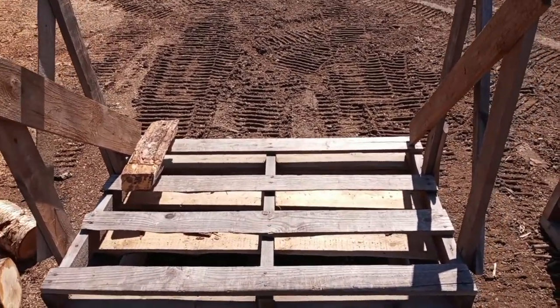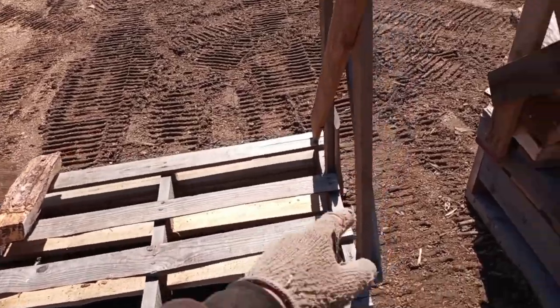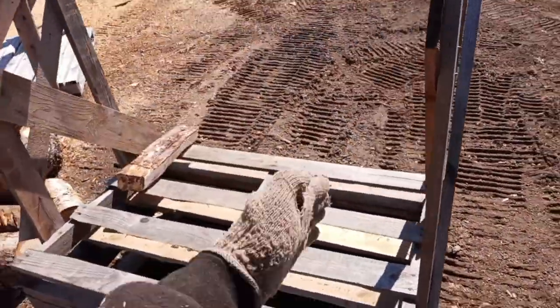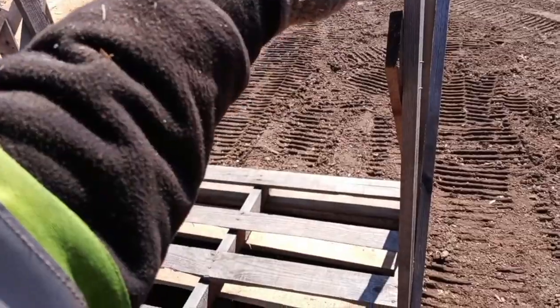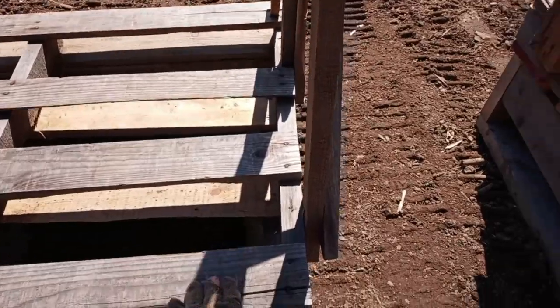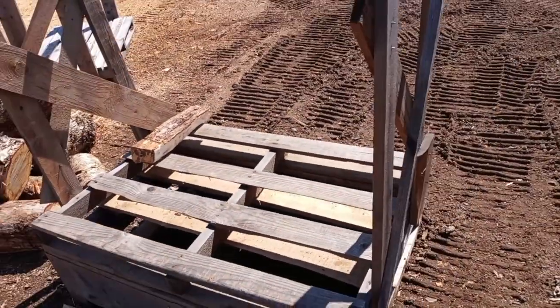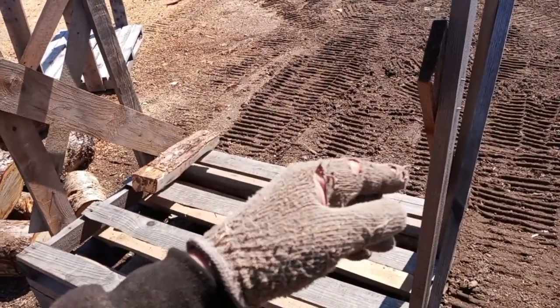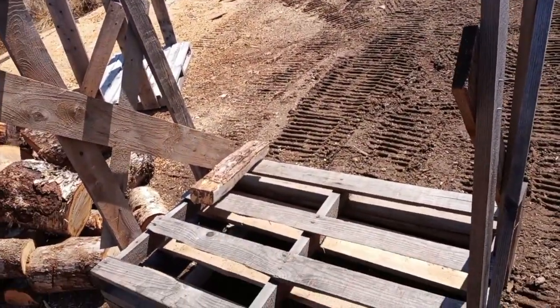Then there are the uprights. We call these the uprights, and this determines the height of space — from the underside of here to the pallet is 36 inches. So two rows, 48 by 36, two rows at 16 inches, is 32 cubic feet.